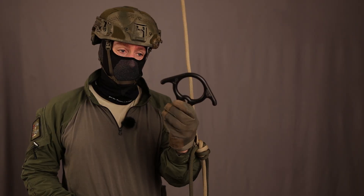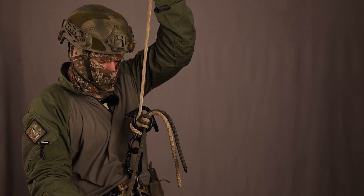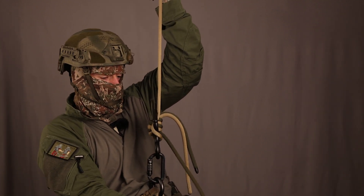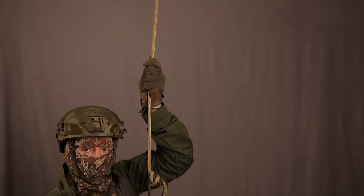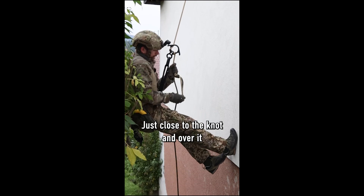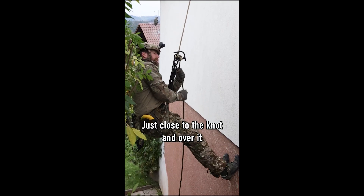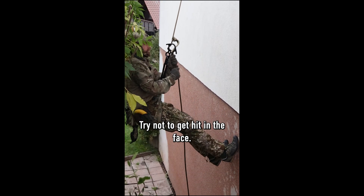Now let's just use a rescue 8 — it's a lot bigger. Rescue figure-8. The knot slides around and through. Now let's do this outside on the wall. Super easy. Just close to the knot, hand over it, pass it through slowly. Try not to get hit in the face. And that's it.